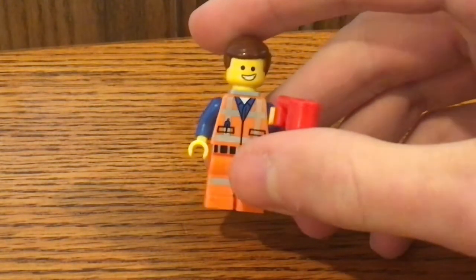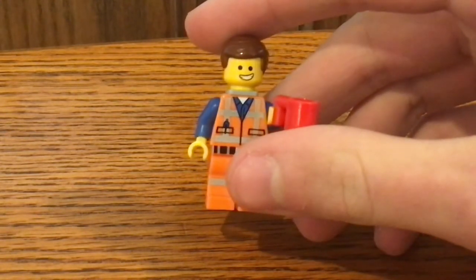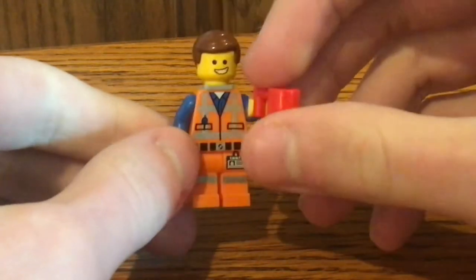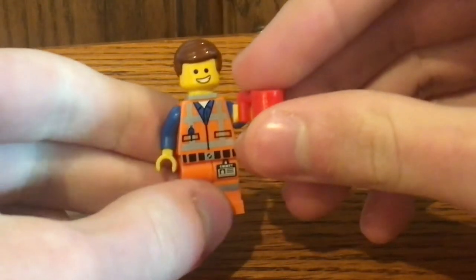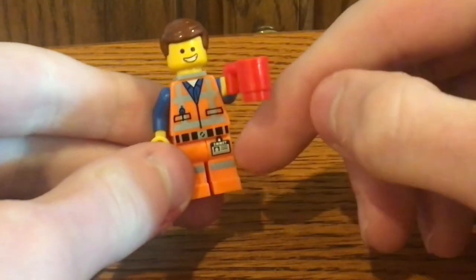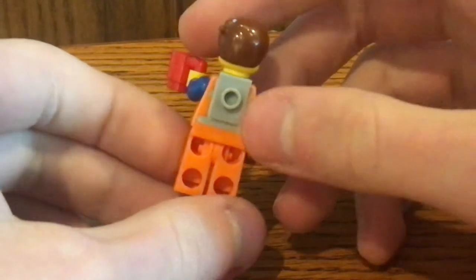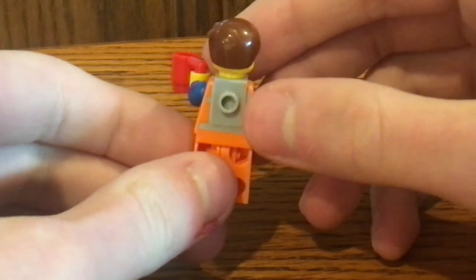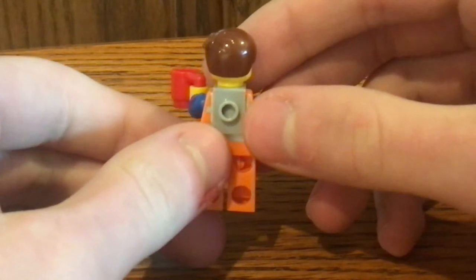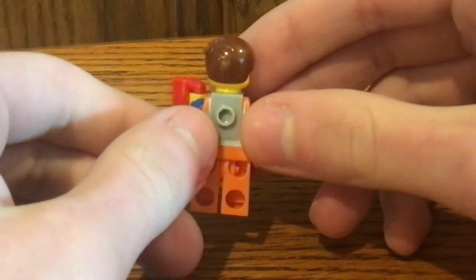This is actually different compared to the Duplo figure of him in the LEGO Movie 2 Duplo set if you haven't seen it yet. I really like the printing on his construction outfit — the torso right there and his legs with the name tag. These are found on the front and the back. And on the back, there's actually a little backpack piece in light blue or grey.